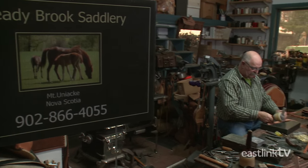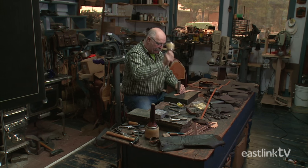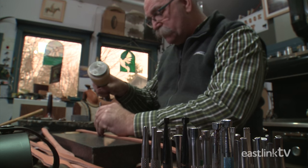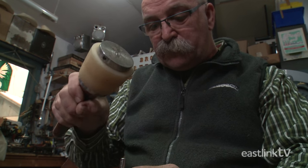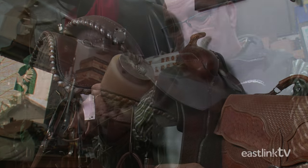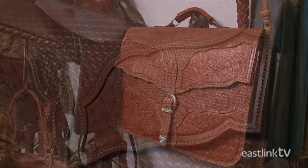Steadybrook Custom Leather and Saddlery in Mount Uniac, Nova Scotia is home to leather craftsman James Brown. James first started his leather business in his parents' basement when he was 14 years old. A lot has changed since then, and he is now a master leather craftsman. He specializes in saddles and makes fine leather products of every kind.